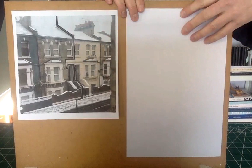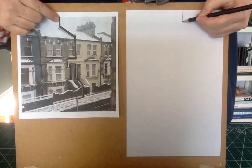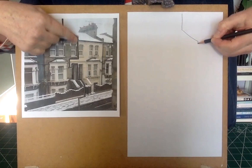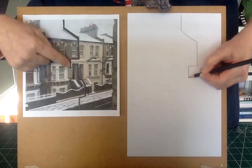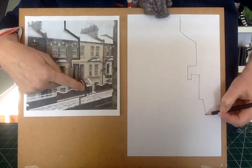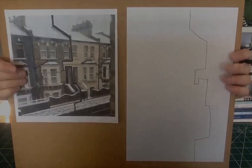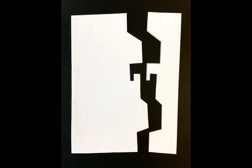I want to go down onto the paper, across the rooftop, down past the window, underneath the window frame, and down to the front door. Round the front door, across the little wall at the front, down some steps, across to the pavement, and down and off the paper. Cut this shape out — this is your template to draw around. You can use the leftover paper for other drawings later.